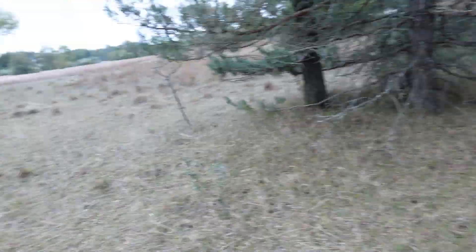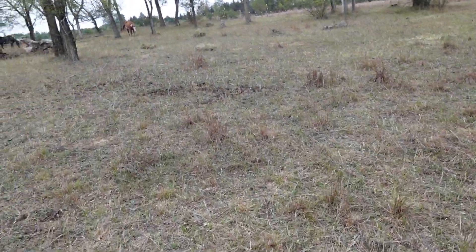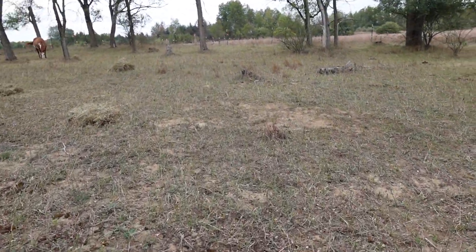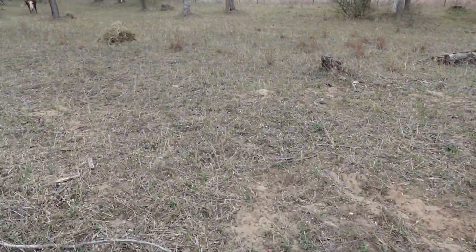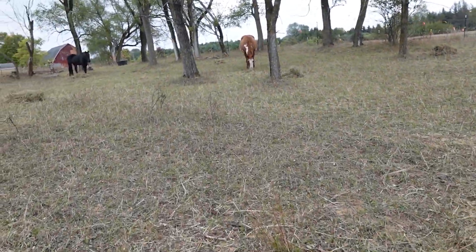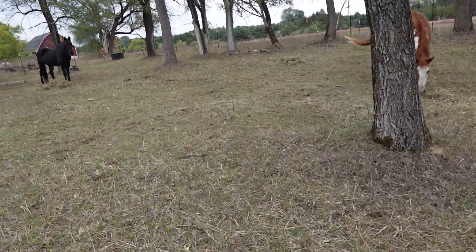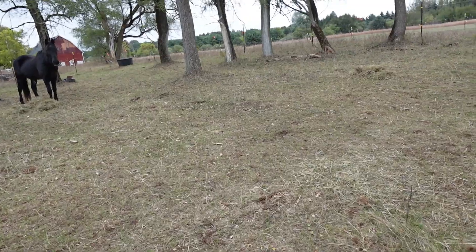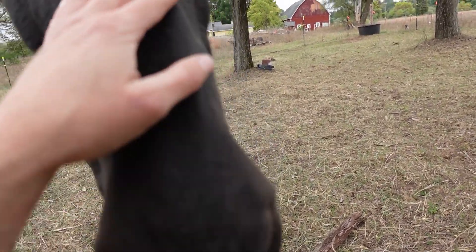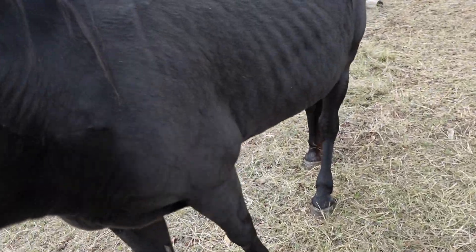I spread a whole bale out. It's supposed to be pretty cold tonight, so I figured I'd just give him a whole bale. I should have more than enough for fall and winter and spring. I think I got 270 bales. Please don't tell me you peed by the hay. Please don't tell me that — by the good hay I just put down. Crazy man. I hope not.